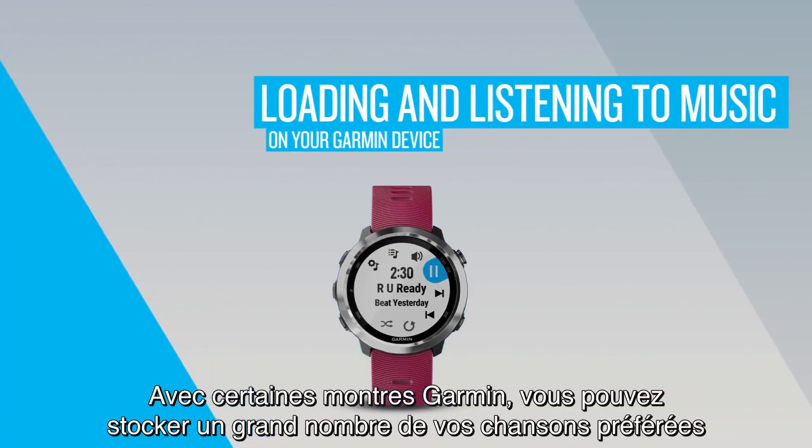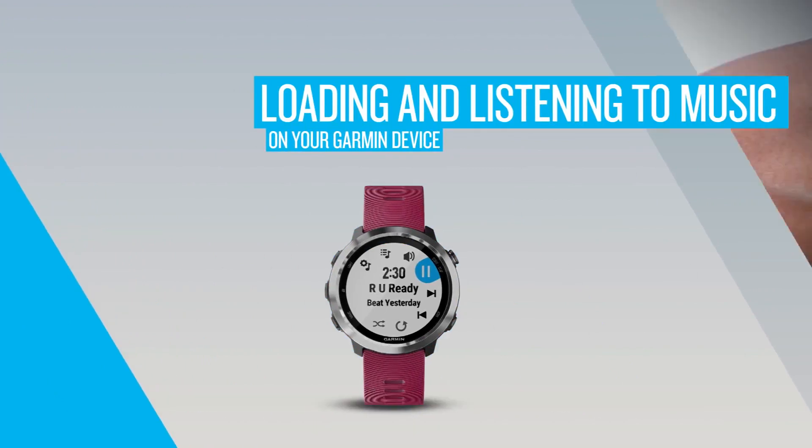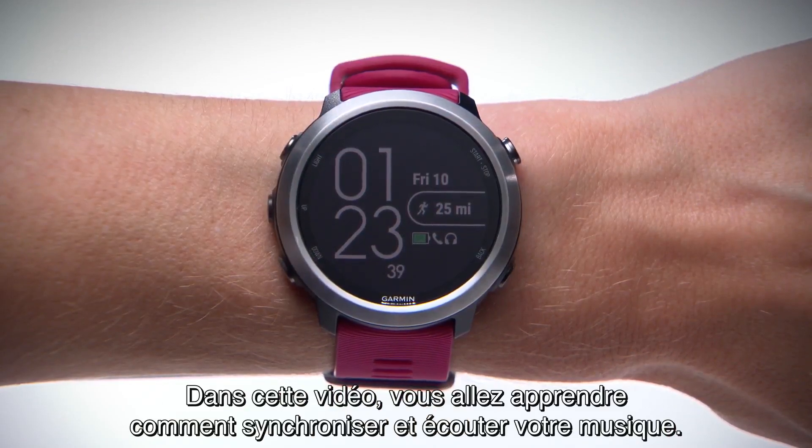With select Garmin devices, you can store hours of your favorite tunes right on your watch, so you never have to run without the perfect soundtrack. In this video, we'll show you how to sync your music and start listening.